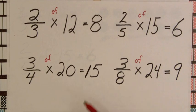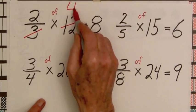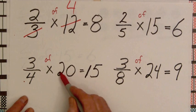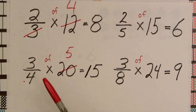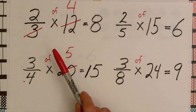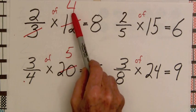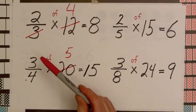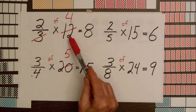Another pattern students might notice is that the product can be found by dividing the denominator into the whole number and multiplying — in this case, two times four to get eight. Divide four into twenty, get five; three times five is fifteen. Notice that dividing the denominator into the whole number is exactly the process we used when grouping chips: twelve chips grouped into three parts with four in each, and two of the fours is eight. This cancelling has a nice connection to grouping chips and will help students make sense of this shortcut for multiplying a fraction times a whole number.